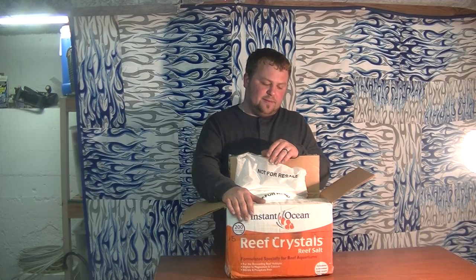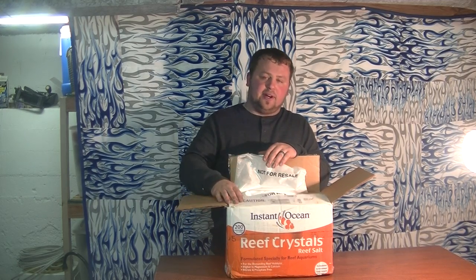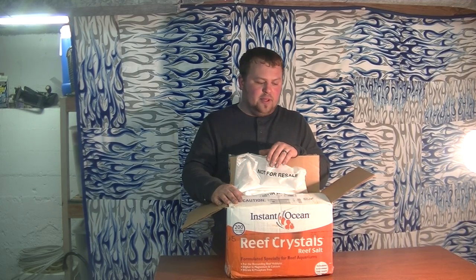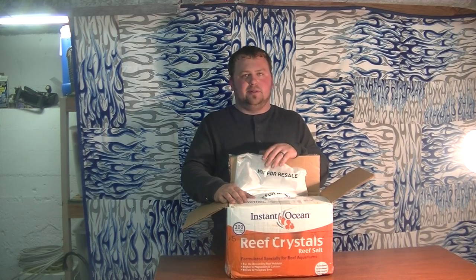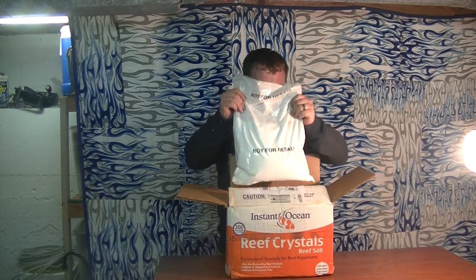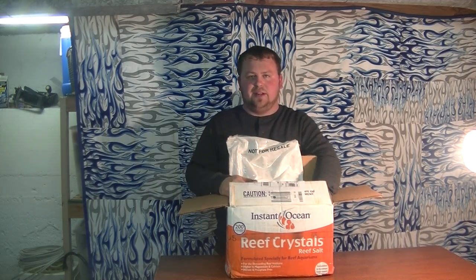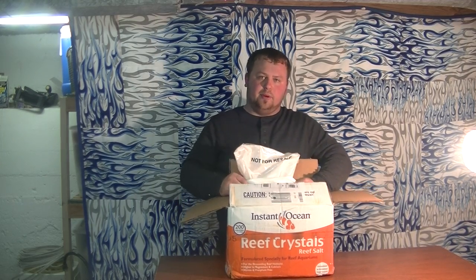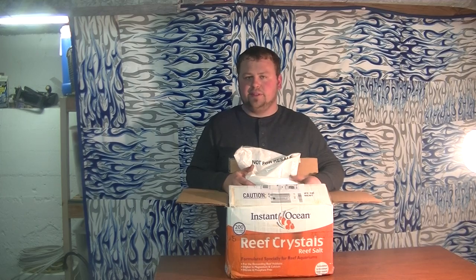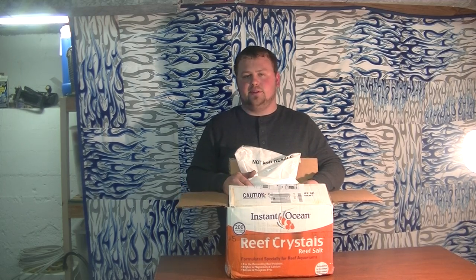There are all kinds of different varieties of InstOcean. I prefer the Reef Crystals because I have corals in my tank. You can get this online for about $54 with free shipping and it will treat up to 200 gallons. At Petco it will cost you close to $80 for 160 gallons, so online is definitely the better route. I get it on eBay and it usually gets here within a week. It comes with four bags of salt in the box. I'll open one bag at a time and split the salt into buckets to keep it airtight, then add it as I need.